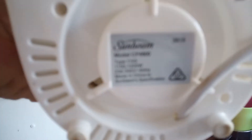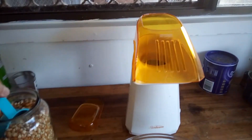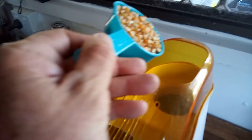It's 1200 watts, it says. We'll just grab half a cup of kernels — hopefully get them in there without spilling.